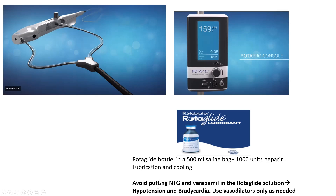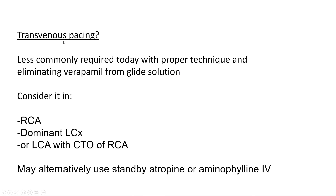In fact, rotablation is more tolerated than balloon angioplasty in terms of hypotension, as long as runs are kept brief at less than 10 to 15 seconds. Transvenous pacing is less commonly required today with proper technique and by eliminating verapamil from the glide solution. I still use it for RCA, dominant left circumflex, or any left coronary atherectomy with CTO of the RCA. Some operators use standby atropine or aminophylline IV instead.